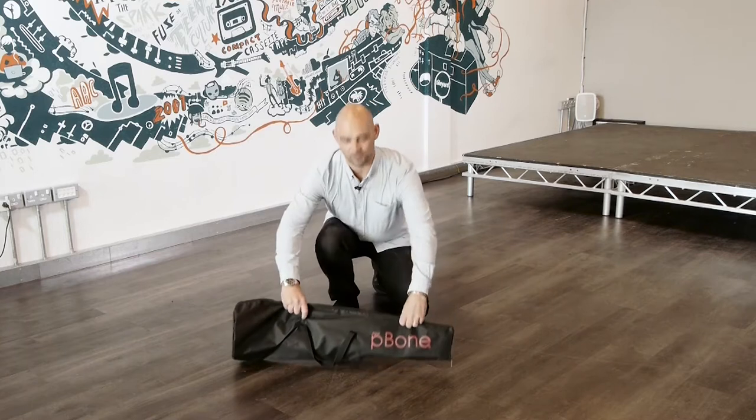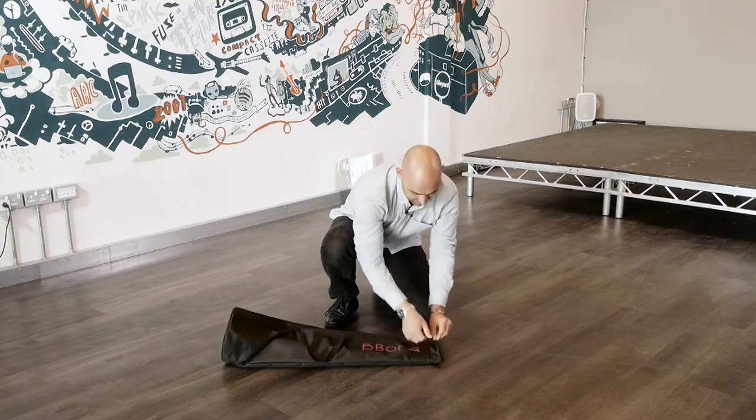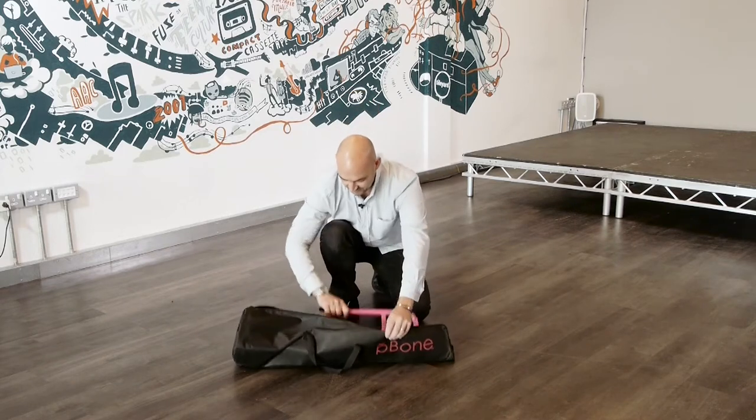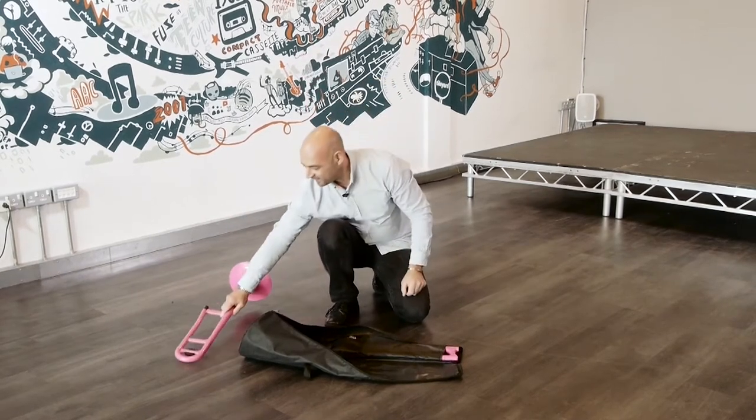Firstly, gently place the case on the floor. As we open the case, we'll find the parts of the trombone. This is the bell, but set that safely to one side.